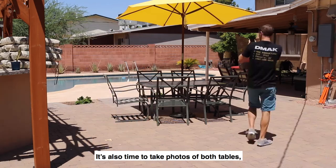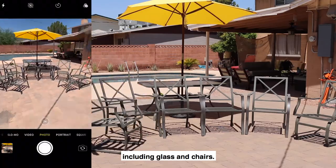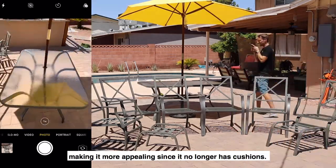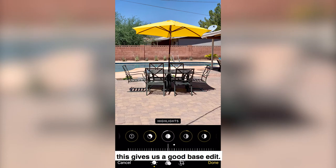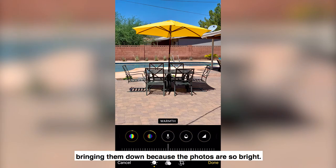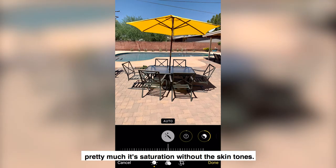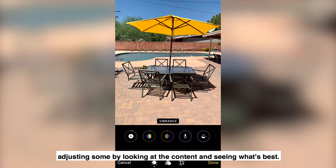It's also time to take photos of both tables. I make sure to get all angles of the whole set, including glass and chairs. The gray set I'm hoping to pair with an umbrella that I have in my inventory, making it more appealing since it no longer has cushions. I start by editing my photos with the auto feature — this gives us a good base edit. Now I'll affect the highlights a little bit, bringing them down because the photos are so bright. I'll quickly go to the vibrance, which controls all of the colors that aren't necessarily skin tones — pretty much saturation without the skin tones.